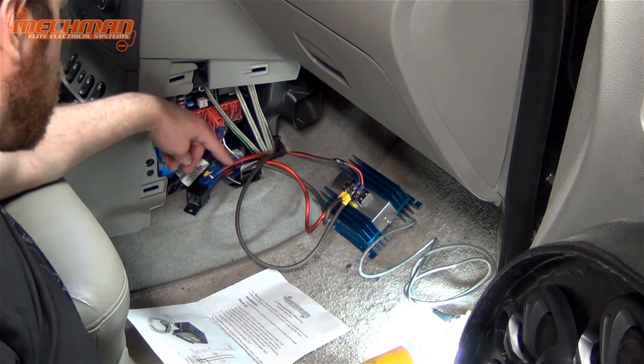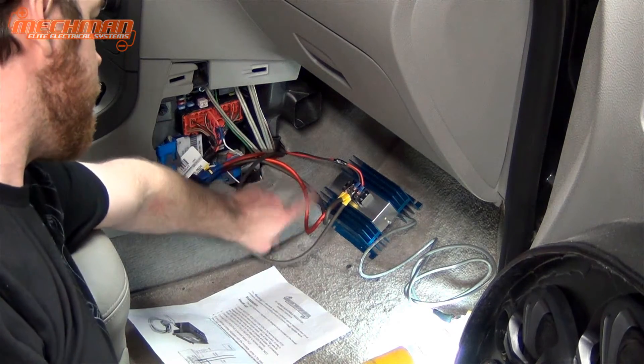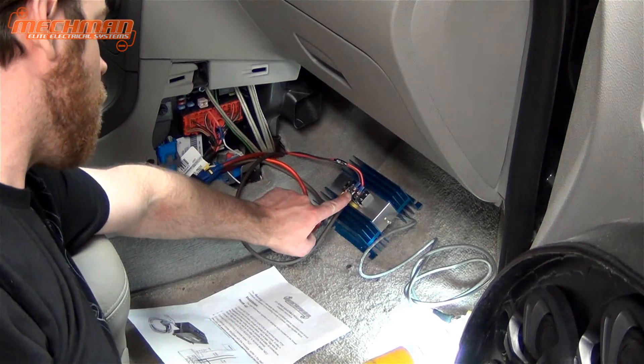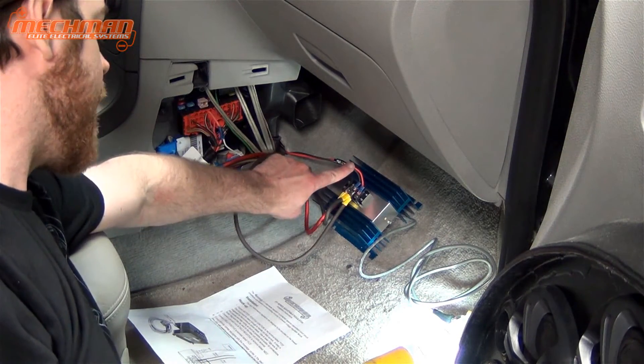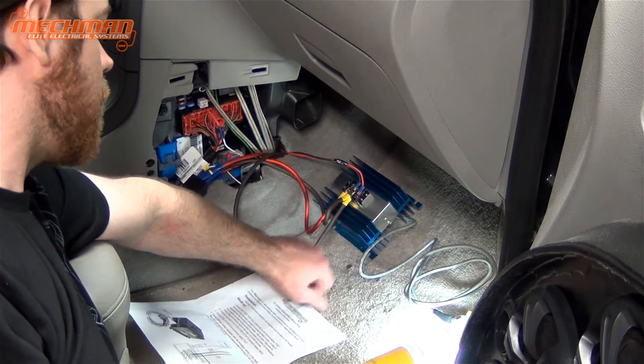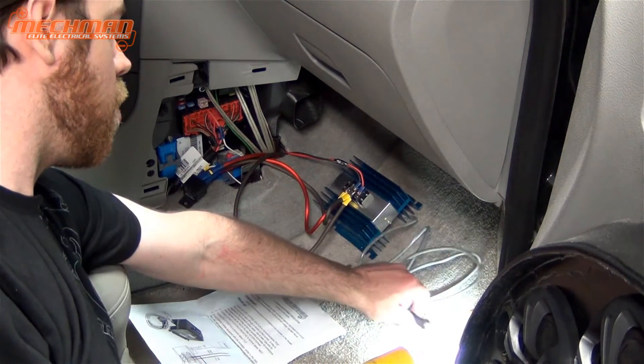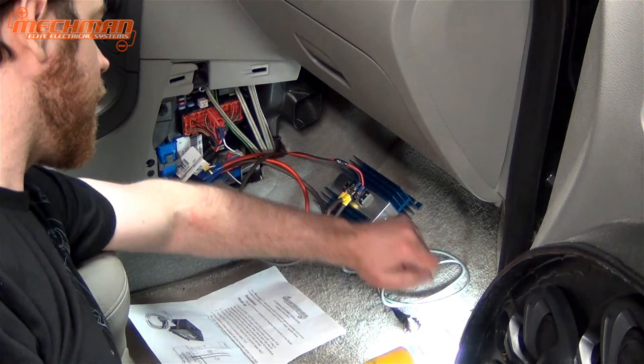Here we are all connected. We have our relay in place, we have the power from the relay, we have our ground, and we have our two connecting wires going to the alternator itself. We're all hooked up — we're going to tuck this away and then test the alternator, check the belt, and check the voltage.